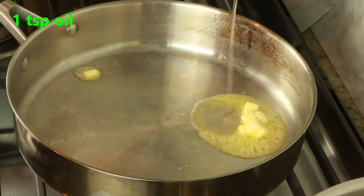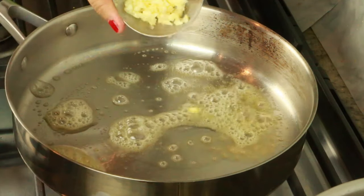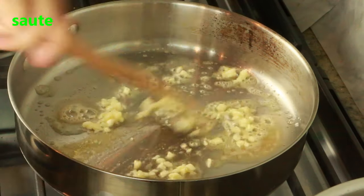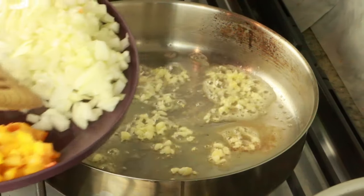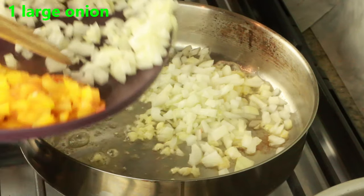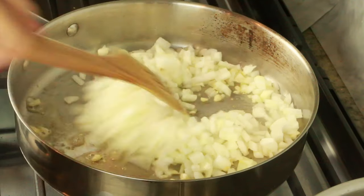For the filling, I have one teaspoon butter and one teaspoon oil in a large skillet. I'm adding one tablespoon of finely chopped garlic, then one large onion that's finely chopped. Sauté this until it's nice and light brown — you don't want it deep golden brown, just translucent.